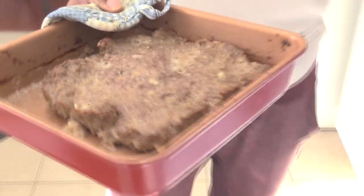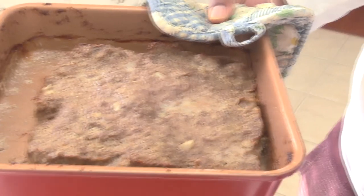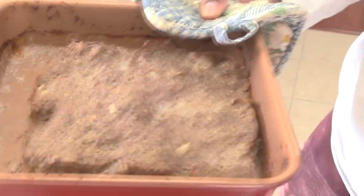Our gyro meat is out of the oven. We're going to let that rest — it's kind of like steak. You do not want to cut it immediately because it'll just leak all the juices out and you'll have dry meat. So you're just going to let that rest.